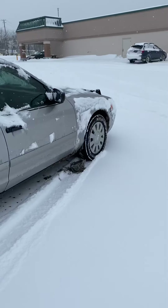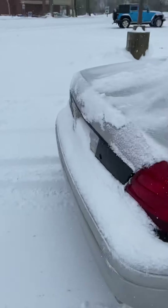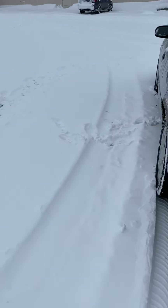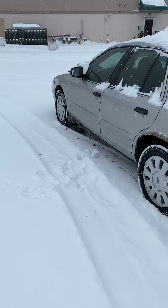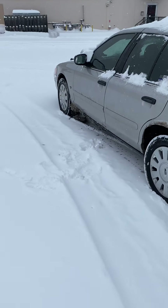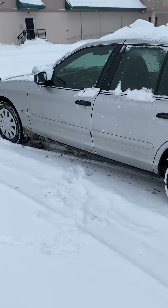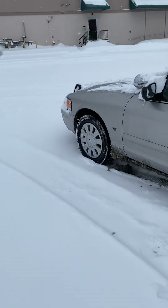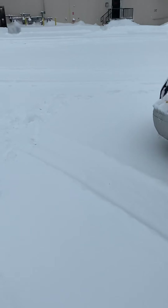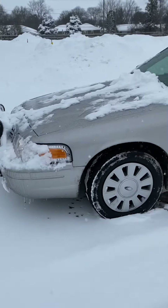Don't just do the rear tires — do the front too. You might be thinking, 'the front tires don't drive the car, why do I need snow tires on the front?' You need snow tires on the front because your tires contribute to your braking. Data shows a car with snow tires will stop five to ten feet sooner than a car with all-season tires. That five to ten feet of stopping distance could be the difference between sliding through an intersection and getting in an accident, or stopping safely.